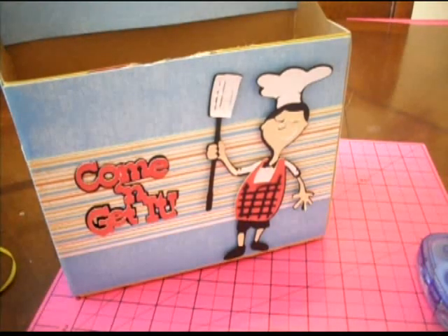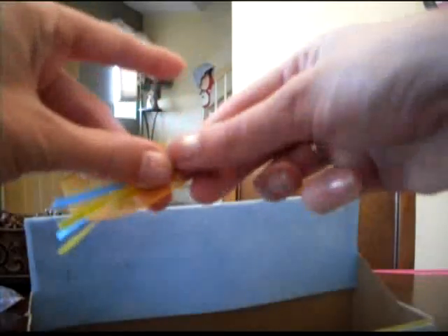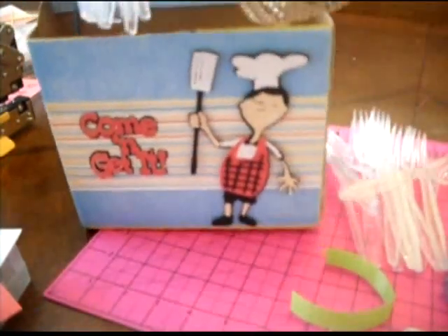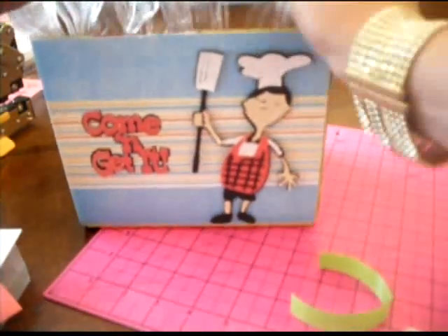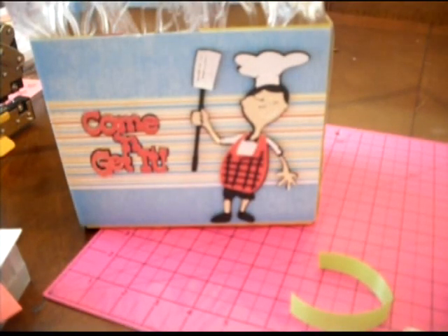The last thing we're going to do is fancy this up with some ribbon. I have three different colors — orange, yellow, and blue — and we're just going to staple them to the top on both sides so we can still lift it up in the middle. Then we're going to put our silverware in: forks, knives, and more forks. You can fill the back with napkins or anything you want.